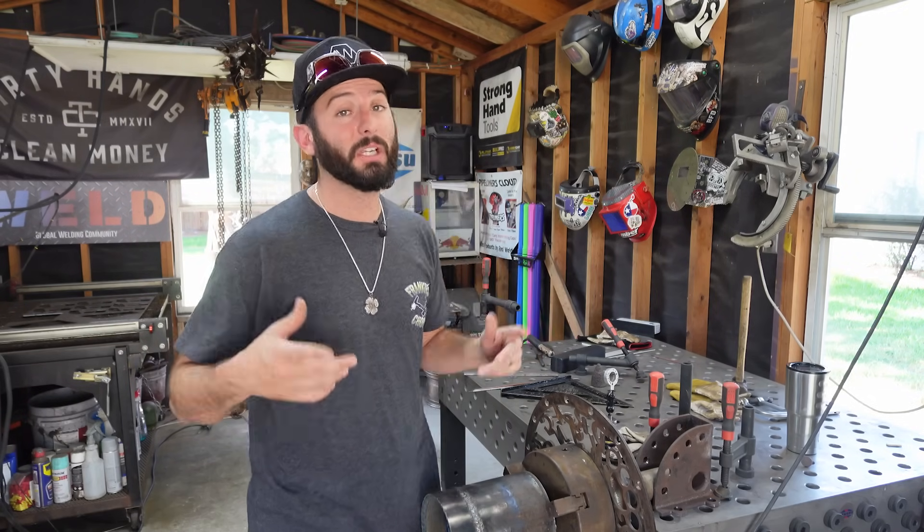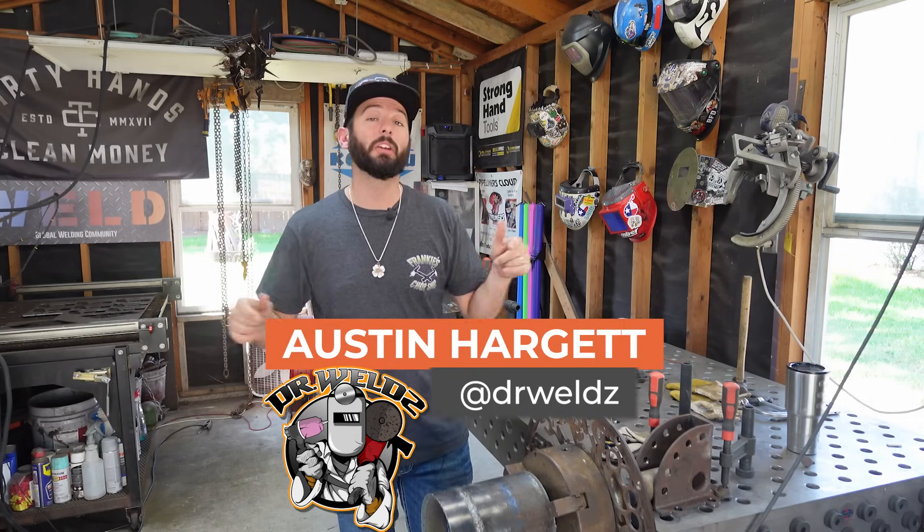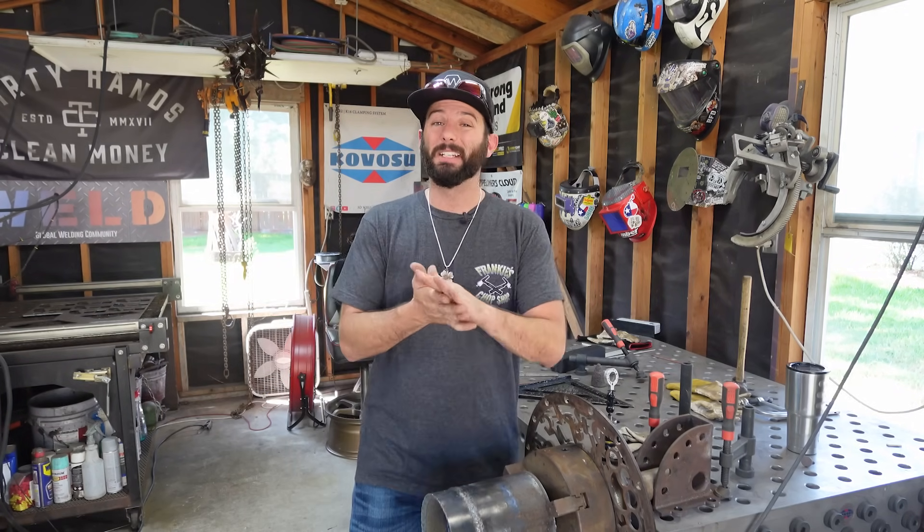I hope that answered your question, Peter. We went a little more in-depth into Arc Force. If you have any questions, head over to the app — I'd be happy to answer them here on the YouTube channel, and if I don't get to them, someone else will. Thanks for watching. See you on the next one.